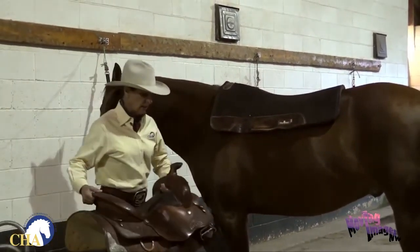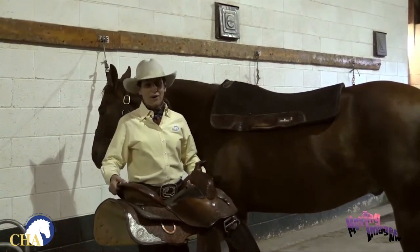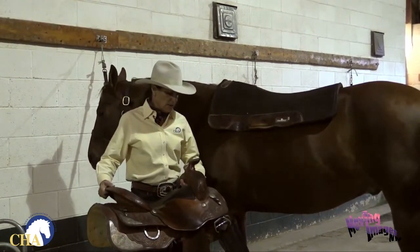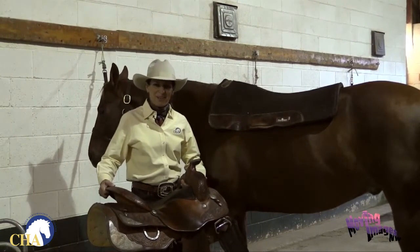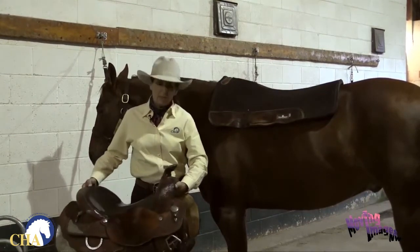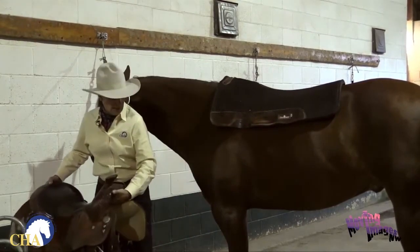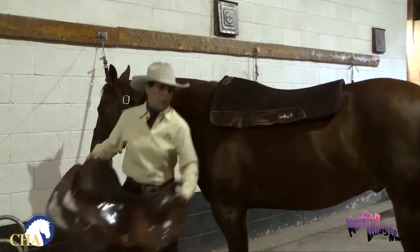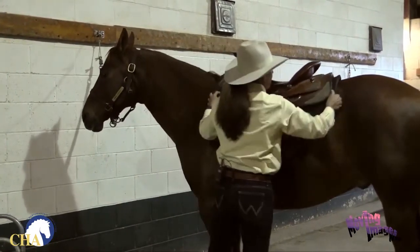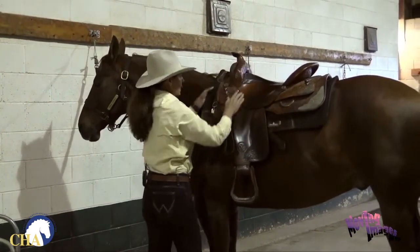There are lots of different ways to get the saddle up on the horse depending on how big your horse is and how big you are. Sometimes the western saddle is a little heavy and hard to get up there, so we all have our different techniques for coping with that. I like to sling the saddle on the horse to use a little centrifugal energy to help spread the stirrups and the cinch up wide. I'll start back here, lift and swing the saddle onto the horse, then square up my pad and pull the pad well up into the gullet of the saddle.